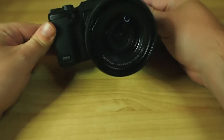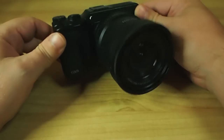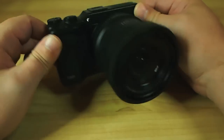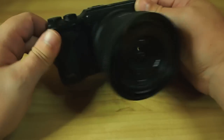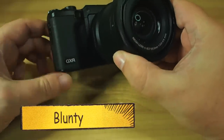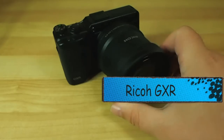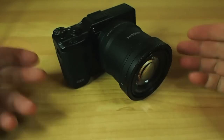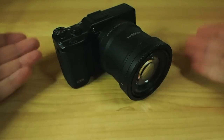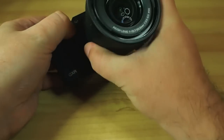Hello! I'm the Ricoh GXR and I'm a freak of a camera — a hideous monster unlike any camera you've ever seen before. Okay, silly voices aside, I am Blunty and this is indeed the Ricoh GXR. And it is a bit of a freak of a camera because this isn't a fixed lens camera. This isn't an interchangeable lens camera. It's what Ricoh would like to call an interchangeable unit camera.